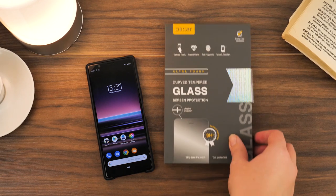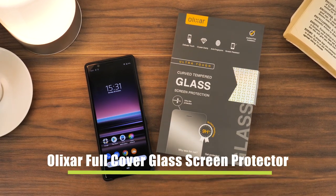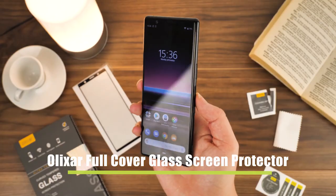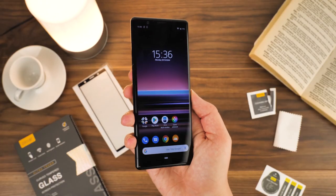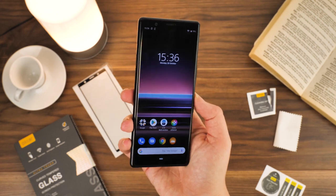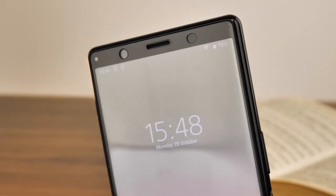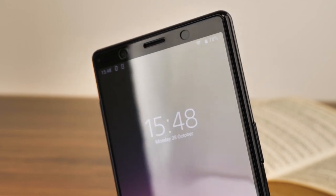Hello and welcome to this video where we'll be installing and reviewing the Olixar full cover glass screen protector for the Sony Xperia 5. If you're looking for a low-cost, high-quality tempered glass screen protector that offers edge-to-edge toughness, high visibility, and sensitivity all in one package, then this is a brilliant way to keep your phone screen pristine.